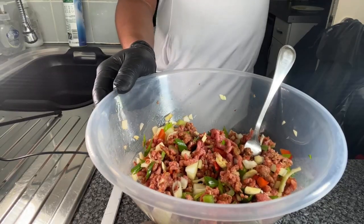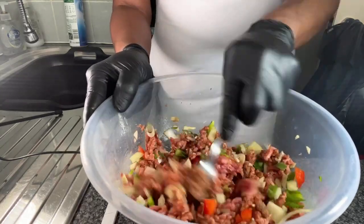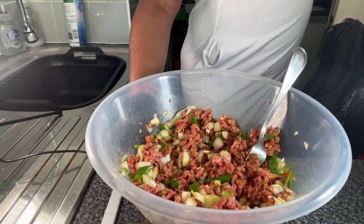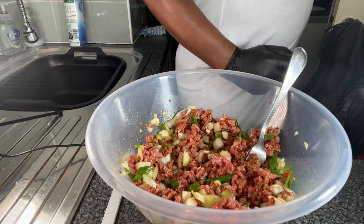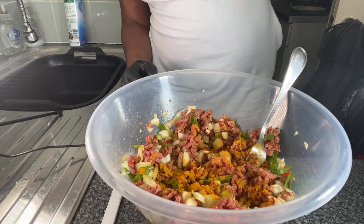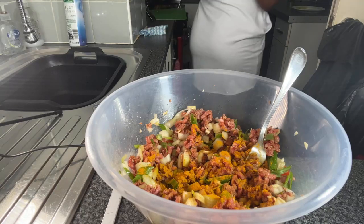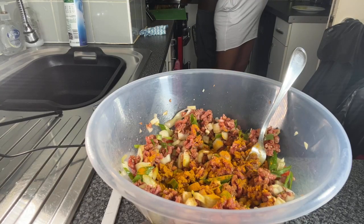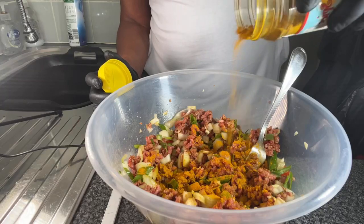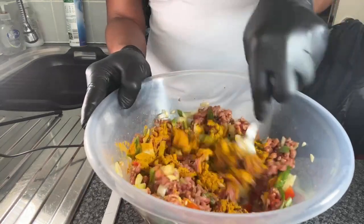Could you pass me the turmeric in the cupboard please? Thank you. We're going to add some turmeric to this — it's the big yellow one at the top. We're going to add some turmeric. Yes, I love my turmeric, and I'm also going to add a little bit of curry as well — just a little bit of curry — and then stir again.